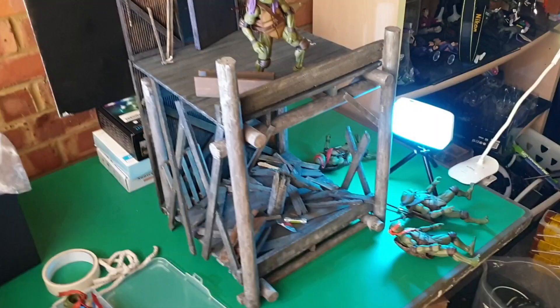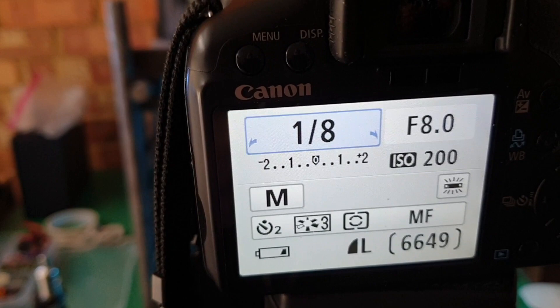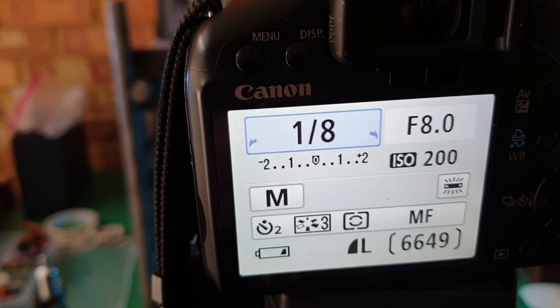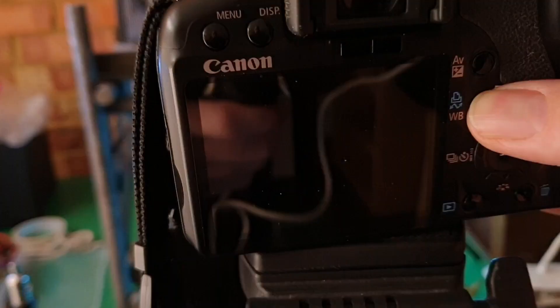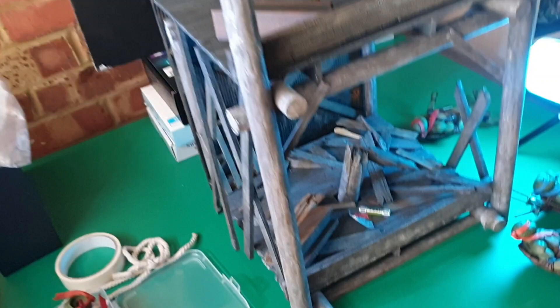Now for the camera settings: shutter speed is 1.8, f-stop is 8.0, ISO 200 — keep ISO low because anything higher will come out grainy. We've also got the white balance set to white fluorescent light, which itself gives a natural blue hue to the shot. The key things to think about in toy photography are mood — get the backdrop lit really well, allow natural shadows to occur where needed along the diorama, and try to avoid flaring any light directly into the camera.